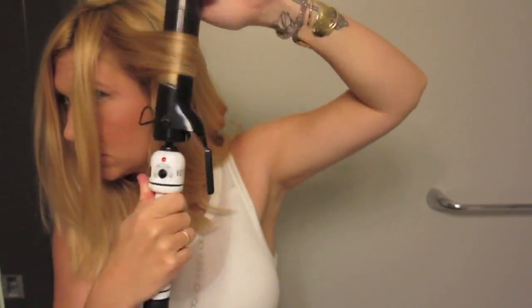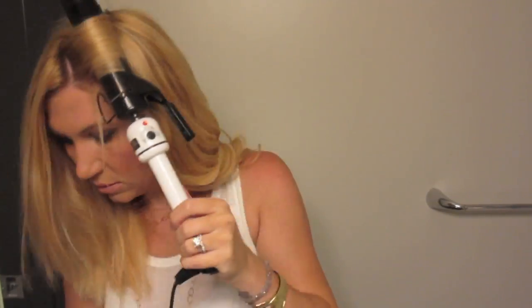I always curl the exact same way throughout the entire side of the hair just to keep it all kind of uniform, even though it's not necessarily uniform. I just continue all the way through. If I want my hair to be a little more curly, I do take smaller sections, but this is really just to get out any frizz, then I move to the front and to the other side.